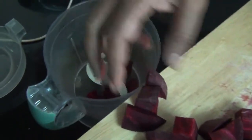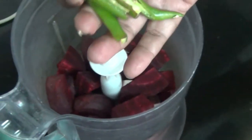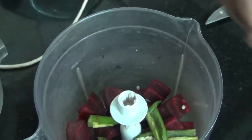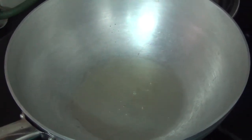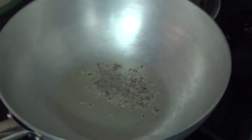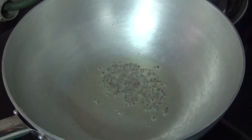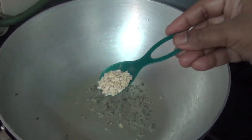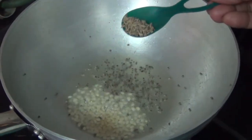Add the oil in the chopper. If not a chopper, you should be able to make it nice. Now add the oil in the chopper. Then put 1 tsp salt, 1 tsp coriander, half tsp, and 1 tsp cumin.